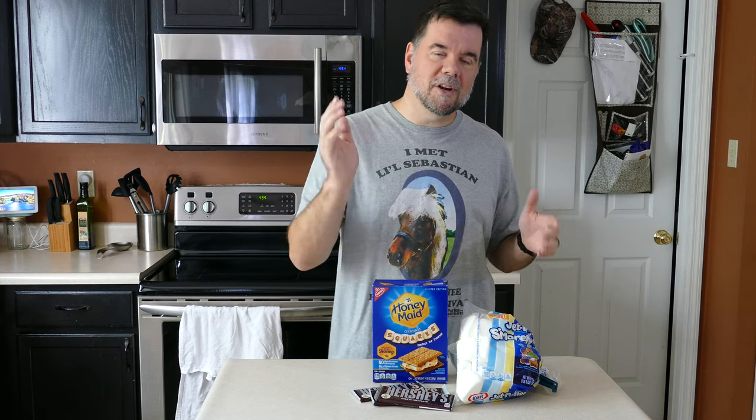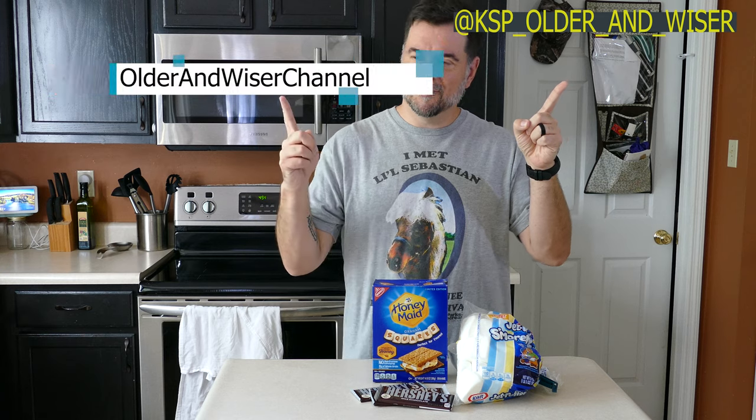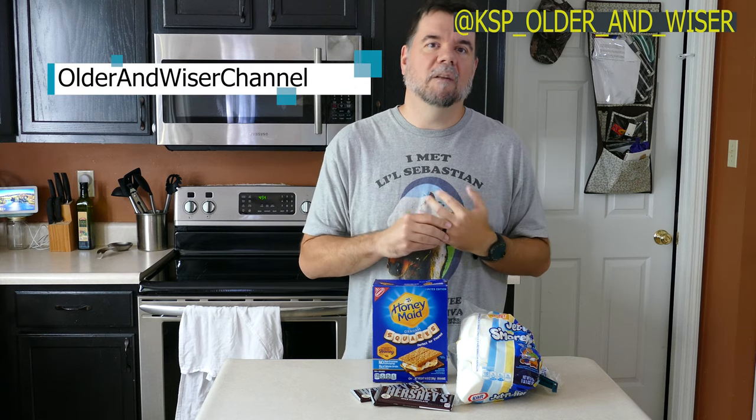So we took some pictures, shared it on Instagram and Facebook, and got a really overwhelmingly good response. And of course, people were saying 'recipe?' So here is the recipe.